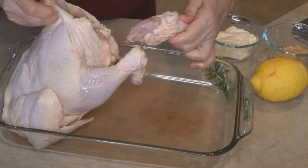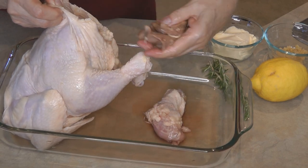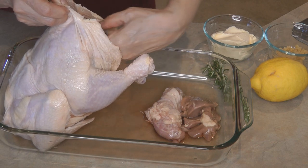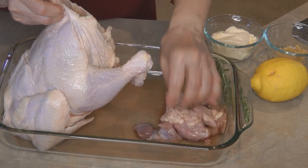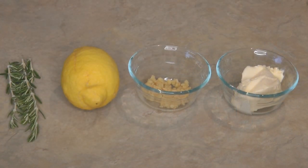When you unwrap your chicken, make sure that you remove the heart, the neck, the gizzards — any of the parts that are inside. Sometimes they come in a package, but this one has them loose. Next, you want to rinse it well and pat it dry.